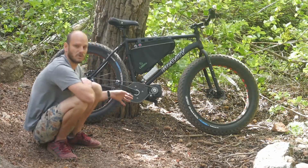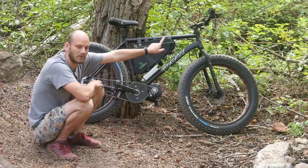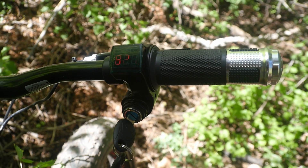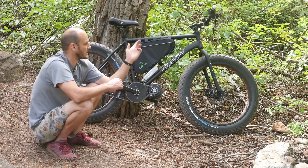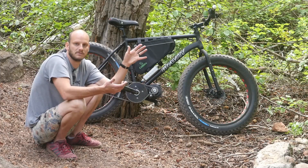The throttle has a built-in key ignition and also a built-in voltmeter, which is nice because it'll actually show you your state of charge — kind of like having a gas gauge on your battery. That's pretty much the only display this bike has, but it does show you your state of charge, which is nice.